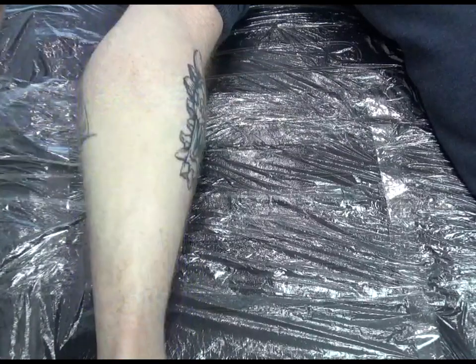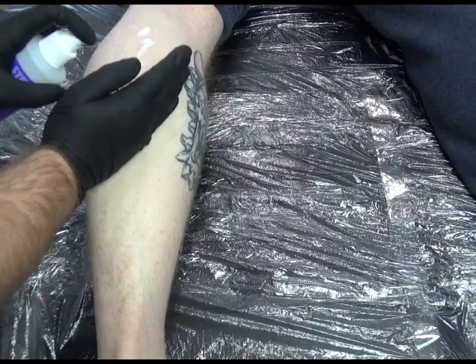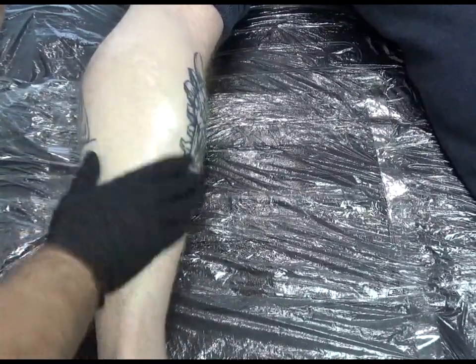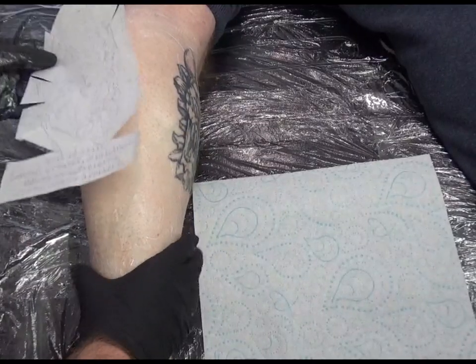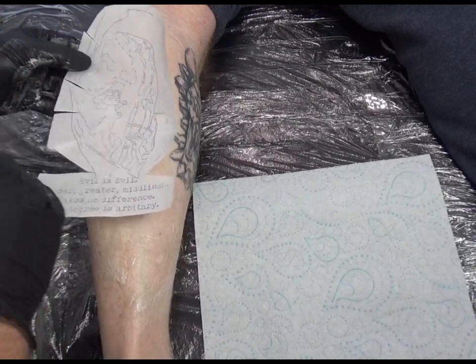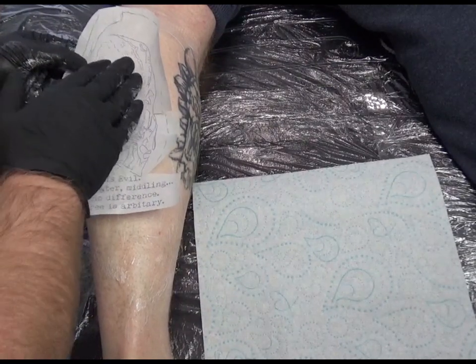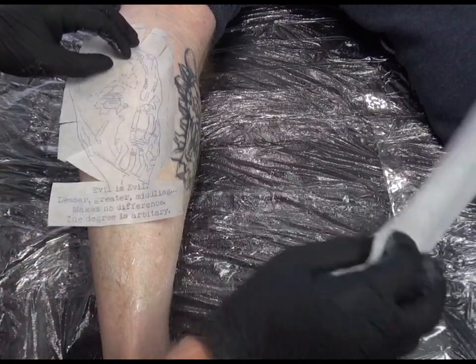I've already shaved the leg and sprayed it with alcohol, so this is the stencil solution I'm using now, and I've done this with an inkjet stencil. If you want to see more on inkjet stencils you can click on the link on screen now and that'll take you to a video after you've watched this one. I'm just hovering the stencil over the skin because once you've pressed it down you can't take it up again — otherwise you're going to double print it. So I'm happy with where that is.